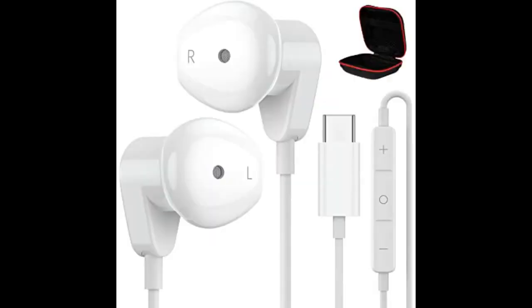Worth the money — I love it. It comes with additional earpieces to help with the perfect fit. Sound quality is good; noise cancellation is not 100% but almost there. I bought two to give in an Easter basket — worth the money.